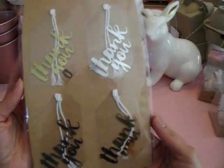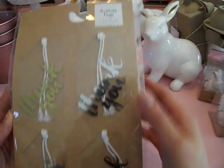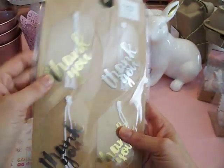I got these cute acetate tags that say 'thank you.' They're in gold and silver and these were a dollar. I think these are really cute to top off a gift bag, a present, or anything. These are really sweet.